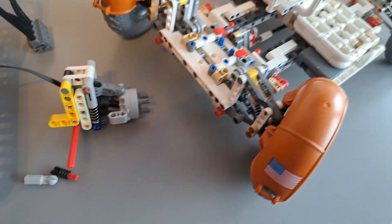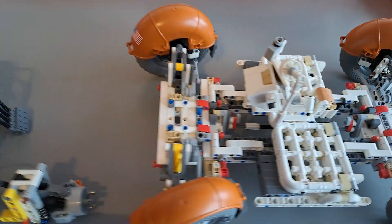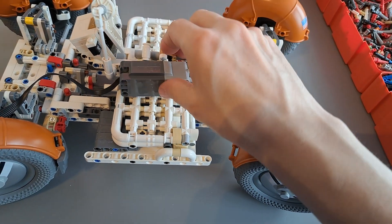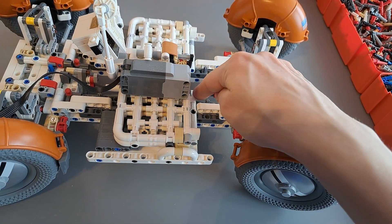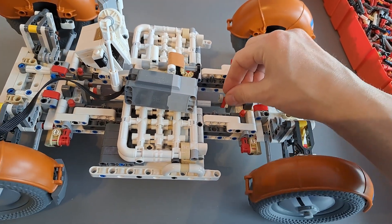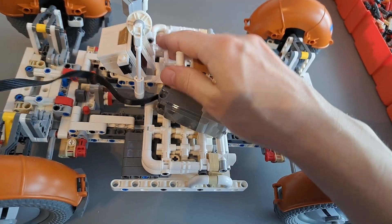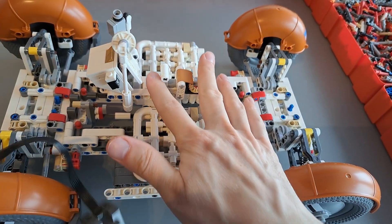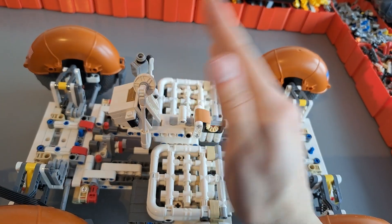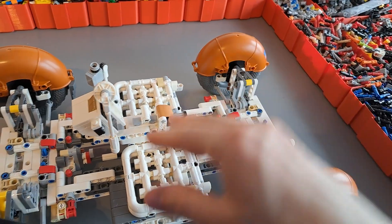Another thing I will also do is motorize the steering. For the steering I'm using an L motor, which is going to be placed like this between the seats, geared down, and it's going to be steering the arms here. On top of it all there will be a BuWizz 3.0, which will be placed right here where the handle and cover are. It'll be placed so that it can still move, allowing you to unfold the seats and fold the whole thing together.